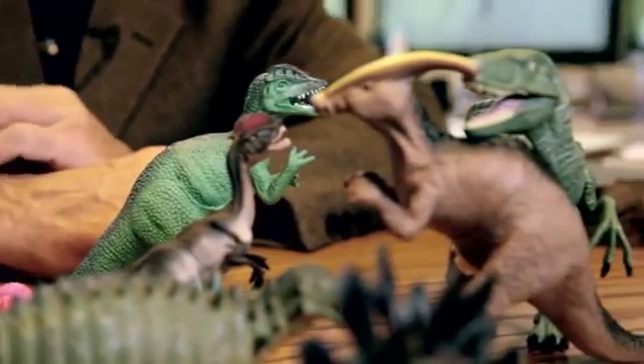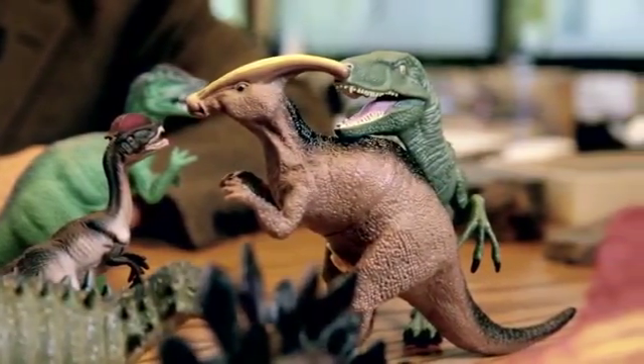I'm going to look at a bunch of toy dinosaurs, see how they compare to what we really know about dinosaurs. I'm Paul Olsen. I'm a professor of Earth and Environmental Sciences at Columbia University.